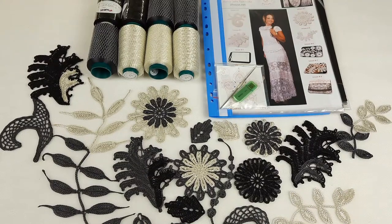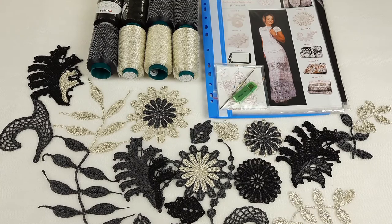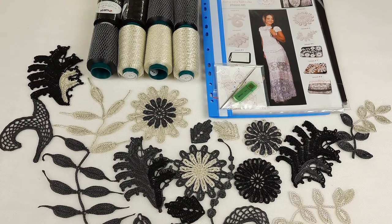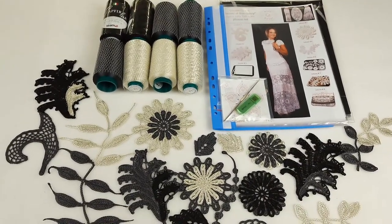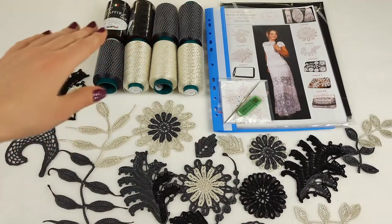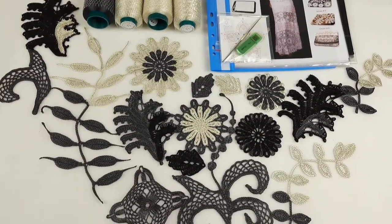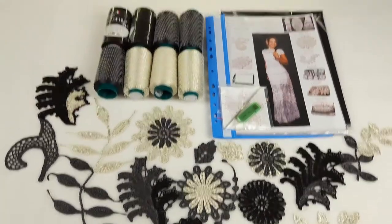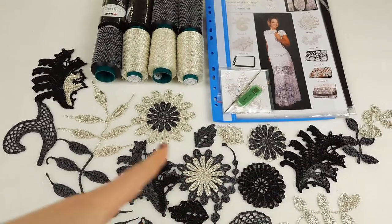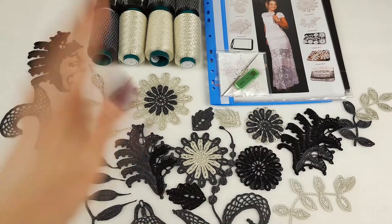Hello my friends, today I want to show you how I pack a new VIP package for my new student. My student is from Australia and here we have a really awesome design. I am using ivory, dark grey, and black colors. I made a sample with big pleasure because it's so interesting to work with new colors and create my project with a new design.